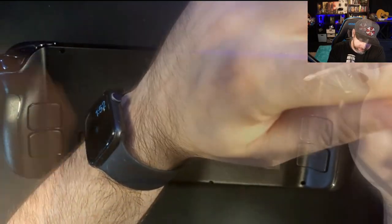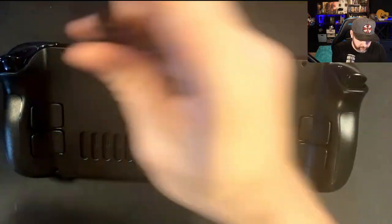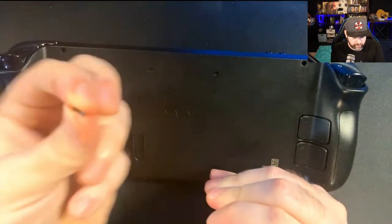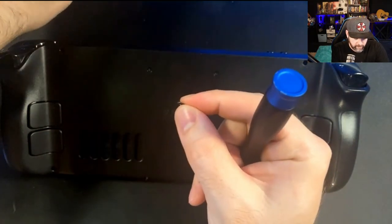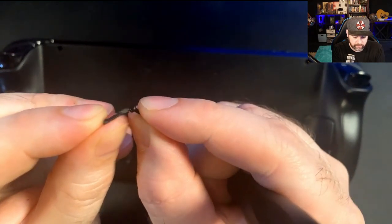Then you're going to want to take off each screw. There are four screws on the outside and four in the middle. You'll notice with the Steam Deck that the outer screws are longer than the inner screws.